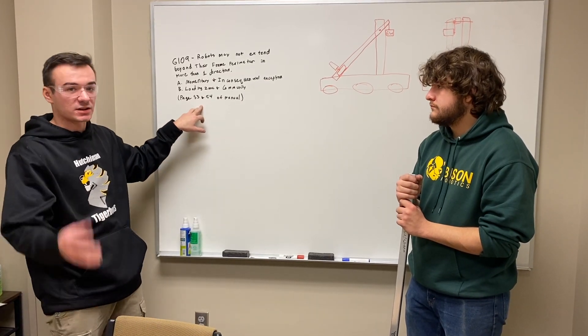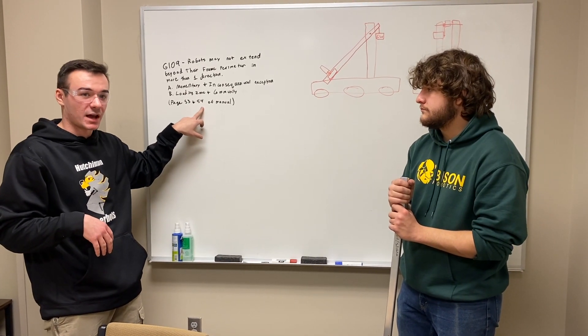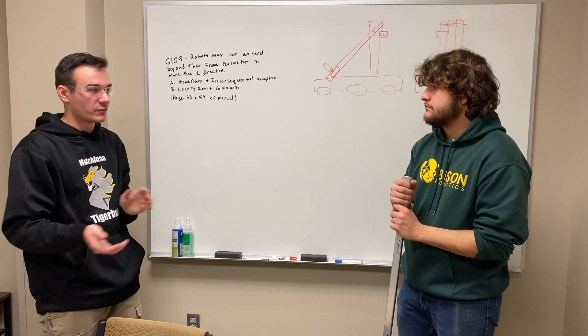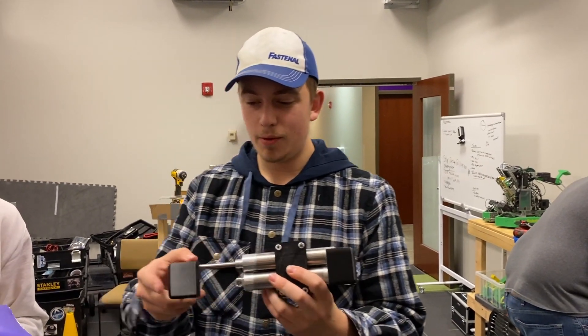More information, diagrams, and visuals can be found on pages 53 and 54 of the game manual if you want a visual representation of that exception to the rule. In update number three, we showed you what the CAD design of our grabber would look like.